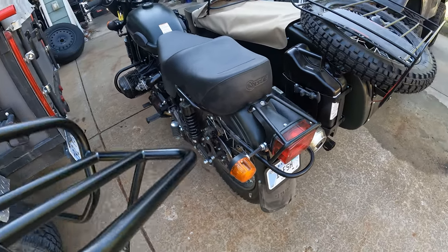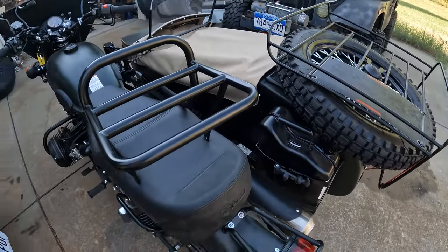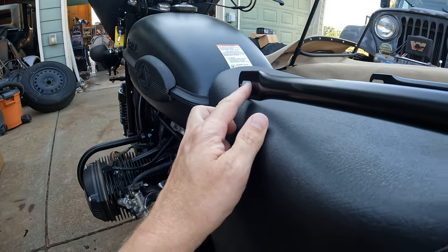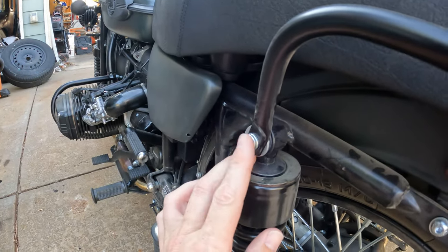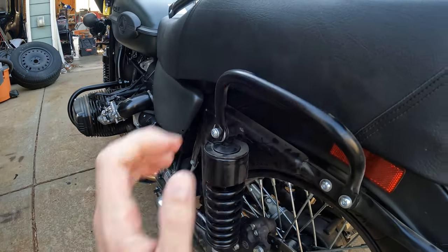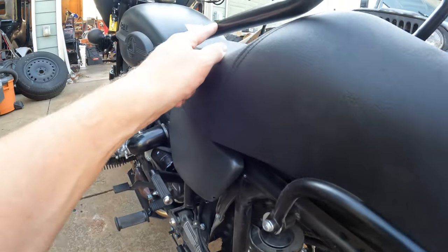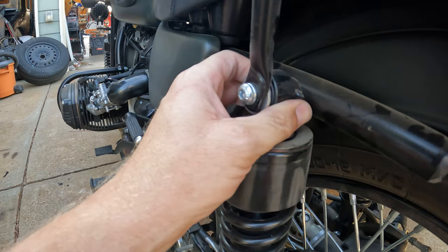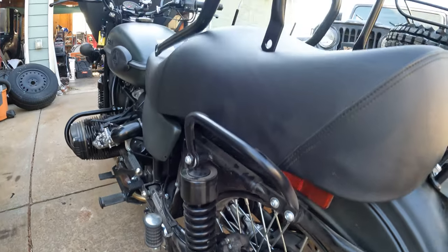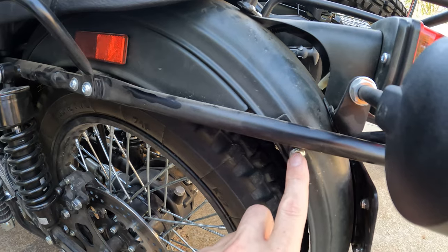I'm not 100% sure if this rack actually fits on this bike, so I've been playing with it a little to figure out the location. These front bolt holes are supposed to line up with the bolts on the top of the springs. Apparently you don't have to take off the hand holds, so I'm hoping I can just drop these down inside or along the outside. I'll have to play with that and see how it lines up.